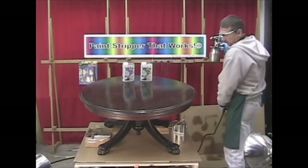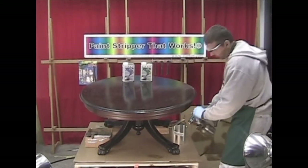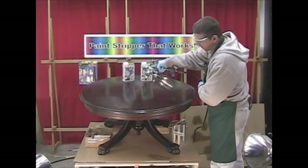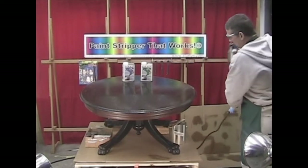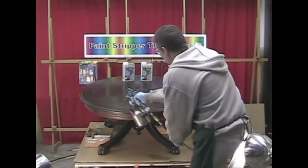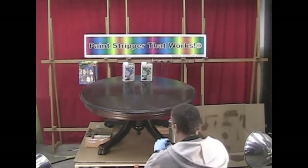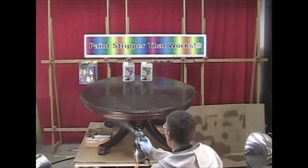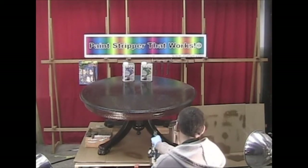Now we are going to start spraying our table. The best pressure when using a cup gun is 25-35 PSI. Use a 60 thousandths tip — whether you have an old worn-out one or a different one, that is fine. The consistency is key in mixing, but the components of the two are the same: the paste and the liquid. So it is very easy to mix to proper thickness.